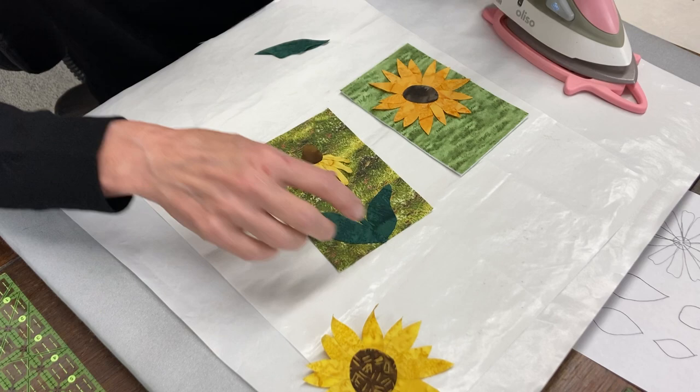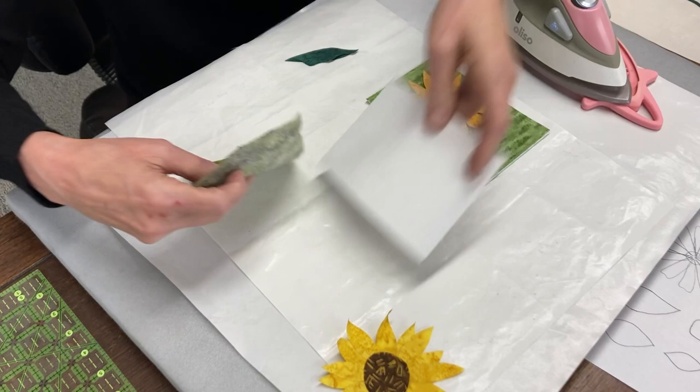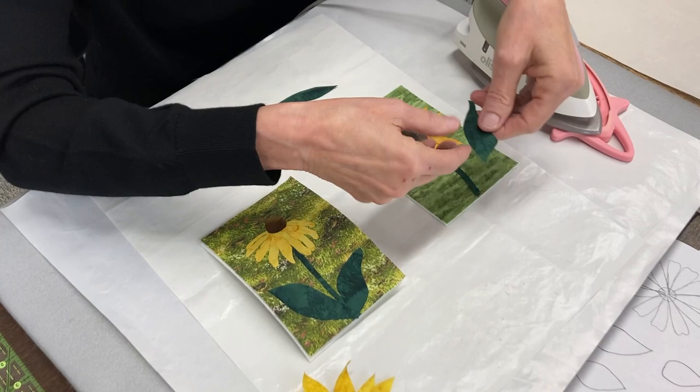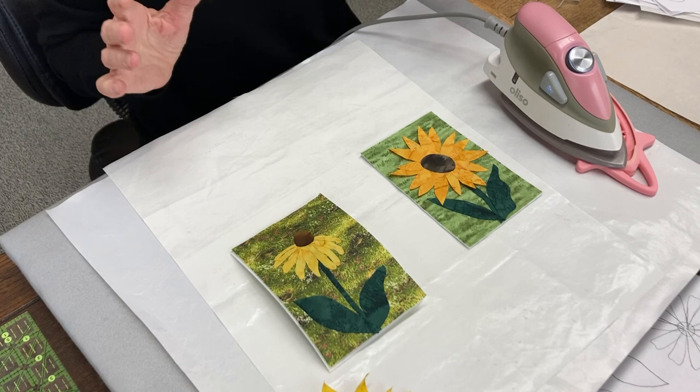Now I hope all the fusibles are down. If it wasn't, it'd be sticking to my iron right now — so that's good. And then that can be pressed onto this at this point. So this one, I still need my stem. Again, you've got to make sure you've got the fusible down — very, very, very important. Throw a couple of leaves in there. I want my flower on top. And you get that bottom there is going to get caught into that satin stitch.